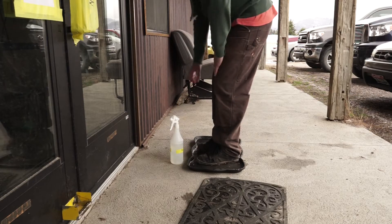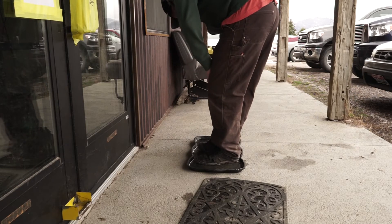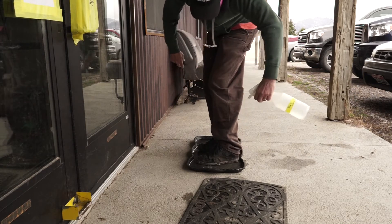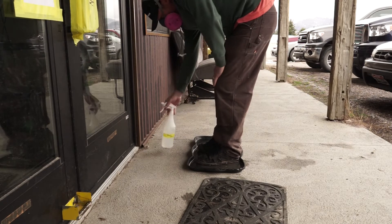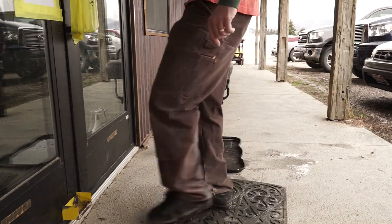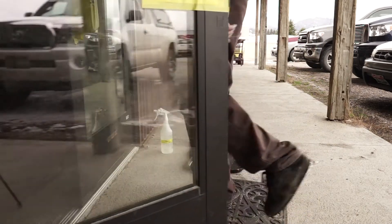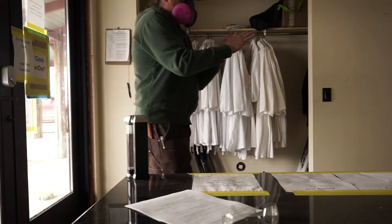When our employees show up at work, we're asking them to leave their outerwear in the car. We're going to clock in on our phone. We've gotten rid of any common area touch screen devices. As we approach the building, we're going to clean our shoes in a bleach solution and use the foot opener to open the door. Once we enter, we're going to immediately use hand sanitizer in case we have anything on our hands from outside.